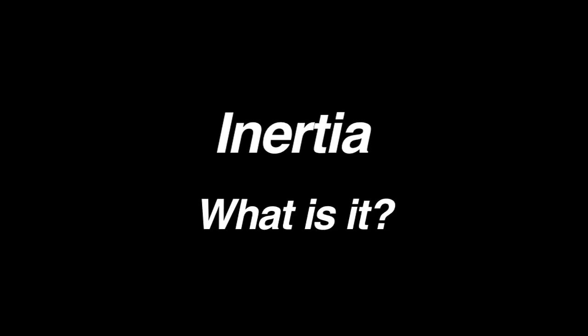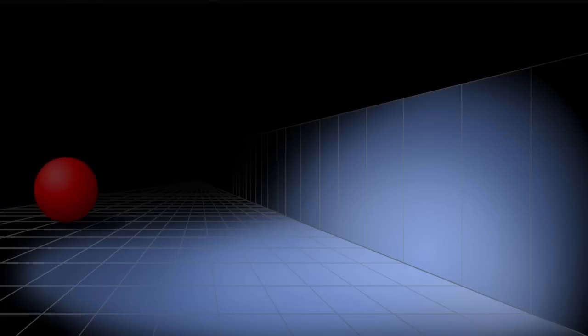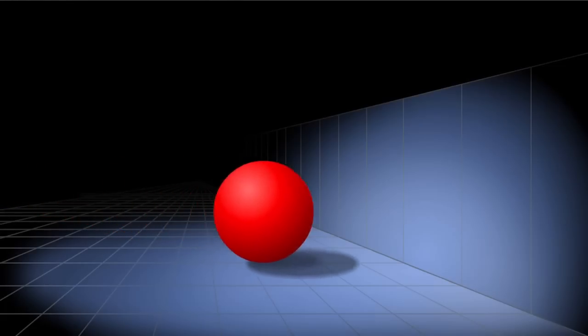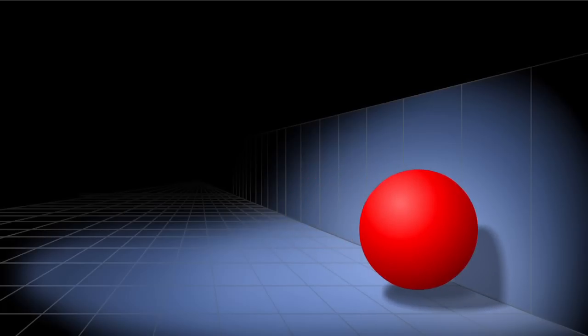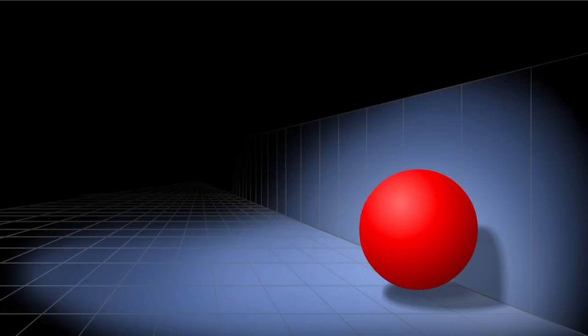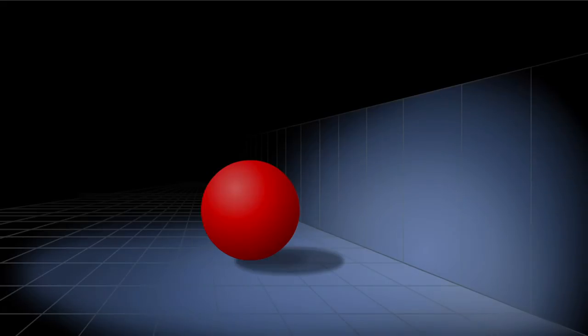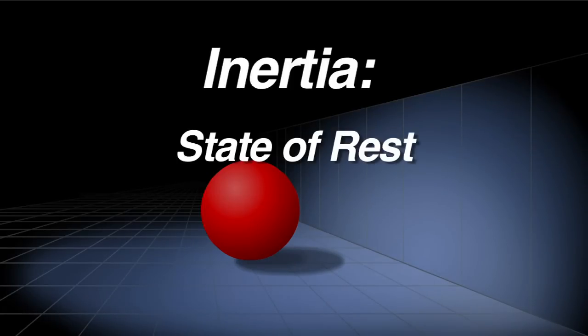You've got the basics of the idea between balanced and unbalanced forces. Now let's learn about something called inertia. Basically, objects tend to do what they're already doing. Inertia means that an object will always continue moving at its current speed and direction until some other force causes its speed or direction to change. The same goes for objects that are not moving — an object will remain at rest until some force makes it move. So there are two states of inertia: the state of rest and the state of moving.